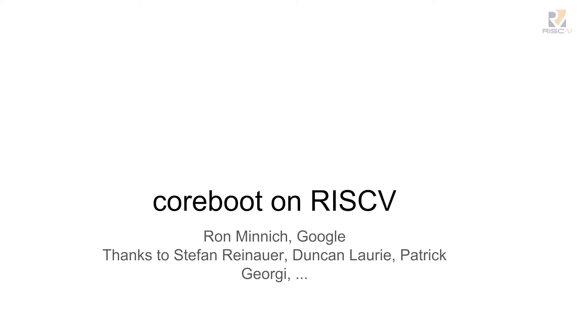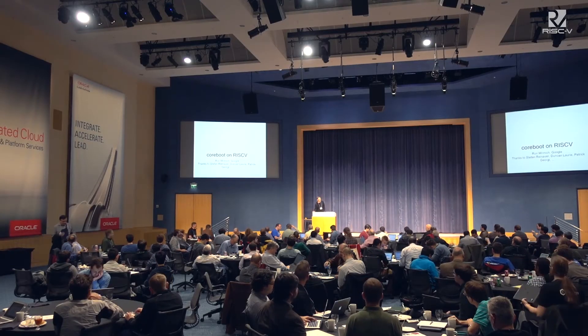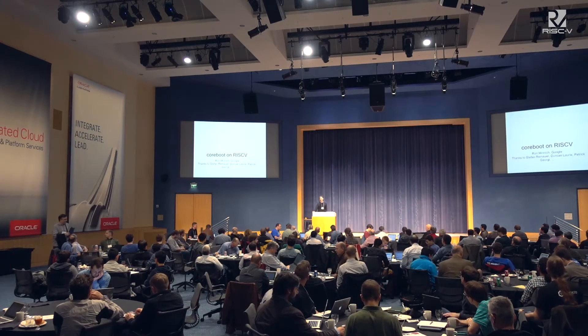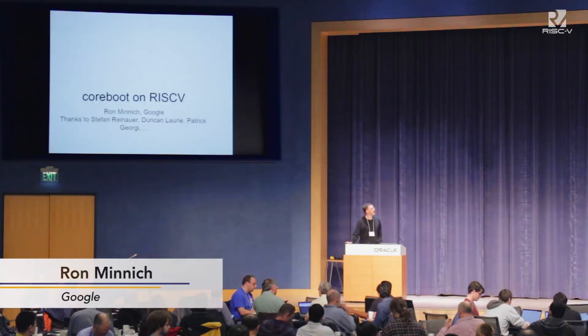I'm here to talk about CoreBoot on the RISC-V. I had a really good question this morning: why do you even want to bother with CoreBoot? Can't we just start the kernel? That's what I thought when I started this project in 1999 — I had systems where I could get the firmware to get the hardware working in about 100 instructions.